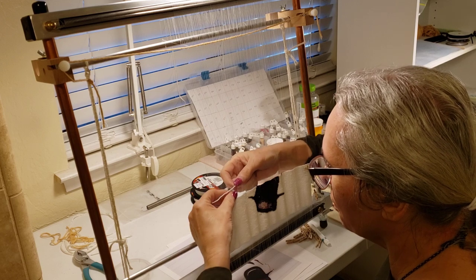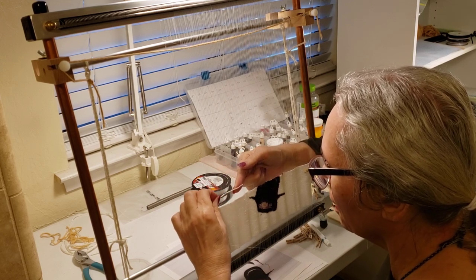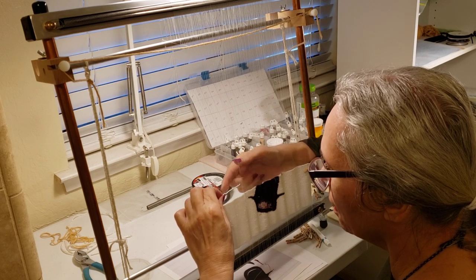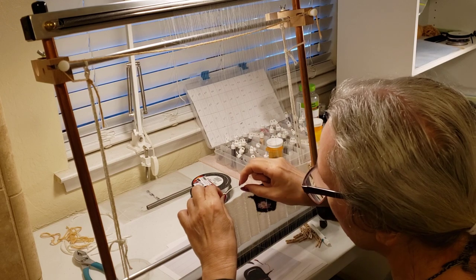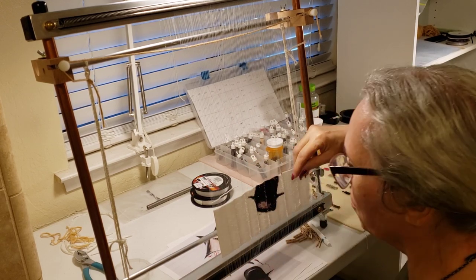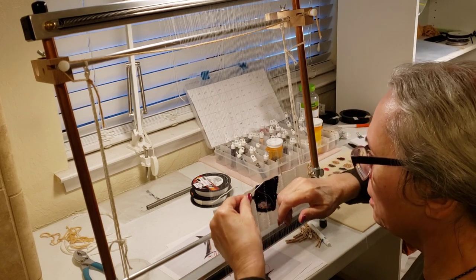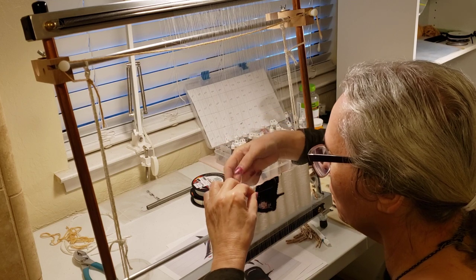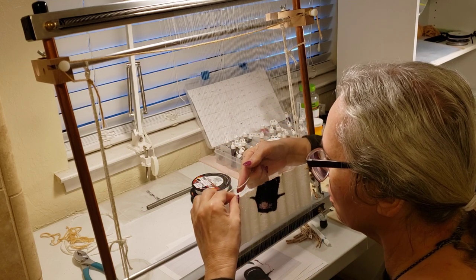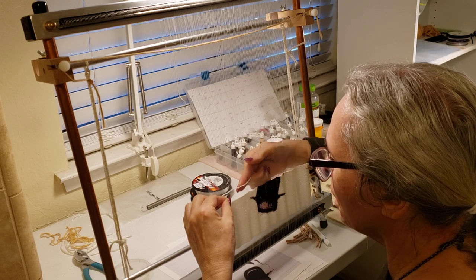This loom that I'm using is a Merix loom — shout out to Merix. It's an upright loom, really nice, really precision, not cheap, but I decided to take the plunge. This is 22 years ago in April, and I've not looked back.